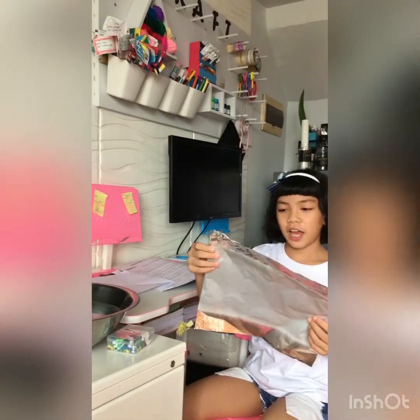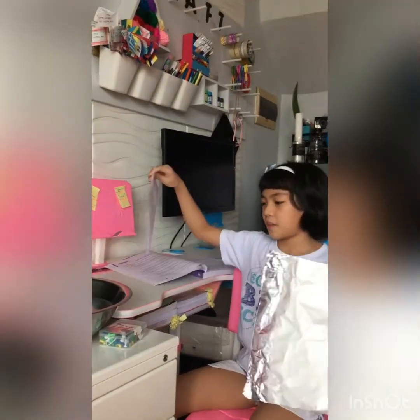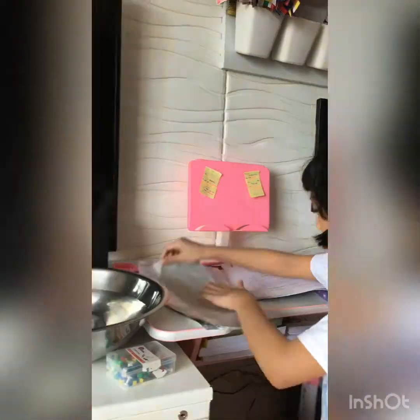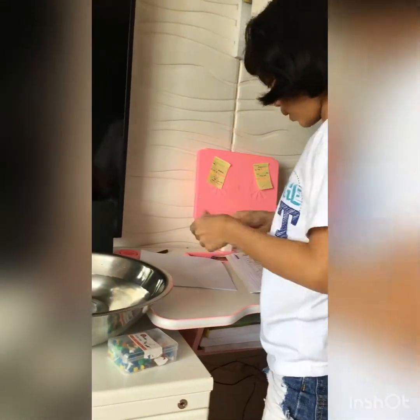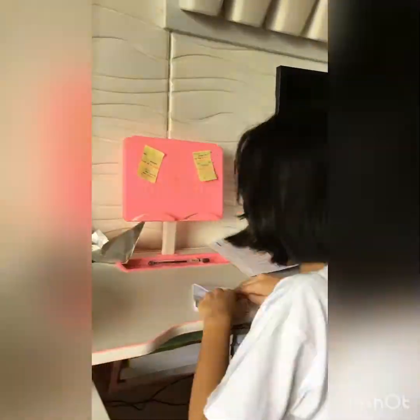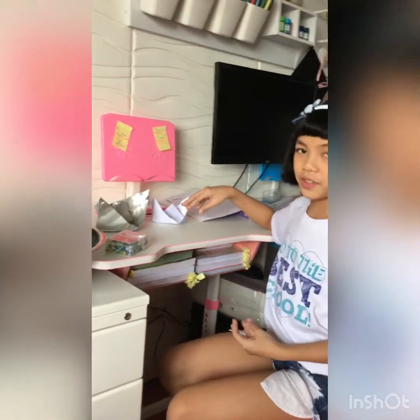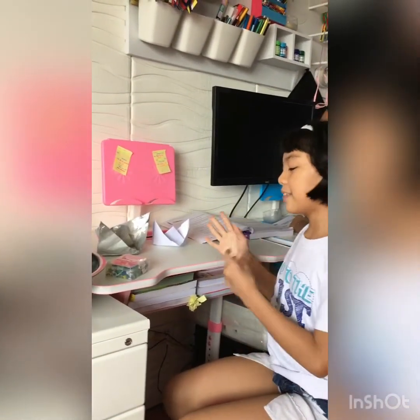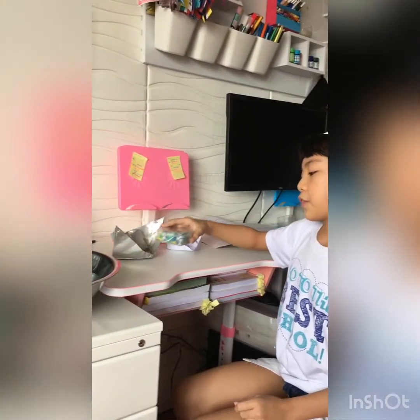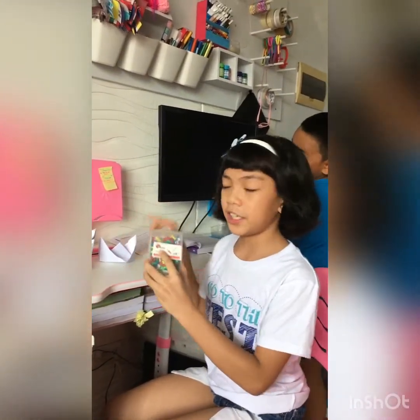So the first step is I will make these two into floating boats. So now I am done making the paper boats. The next step is I will put both of the paper boats in the basin, then after that I will put push pins on each paper boat.